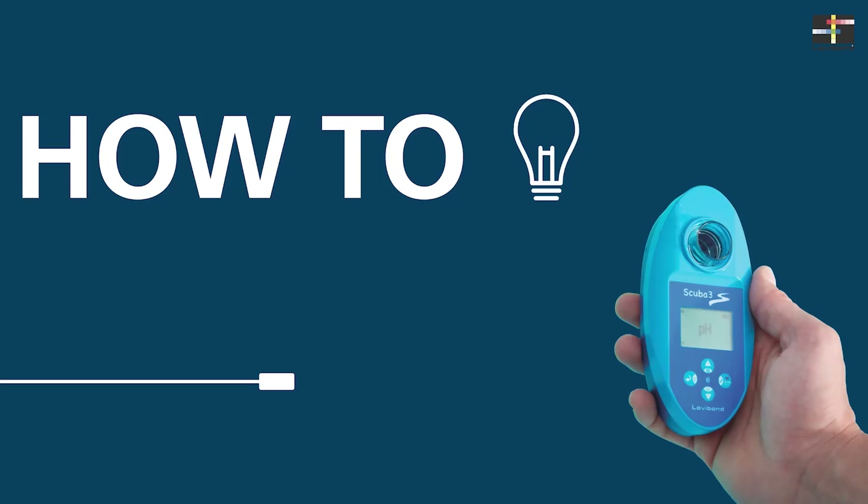Welcome to the product tutorial for the SCUBA 3S from Lovibond. Today we will show you how easy it is to transfer data to your smartphone or tablet via NFC.